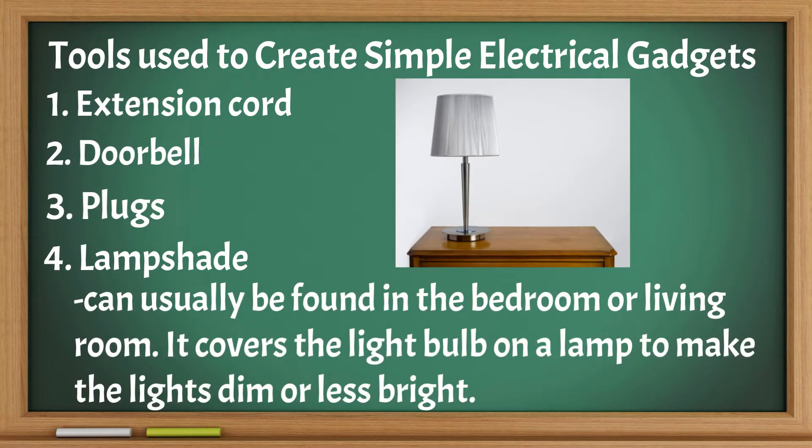Lamp shade: can usually be found in the bedroom or living room. It covers the light bulb on a lamp to make the lights dim or less bright.